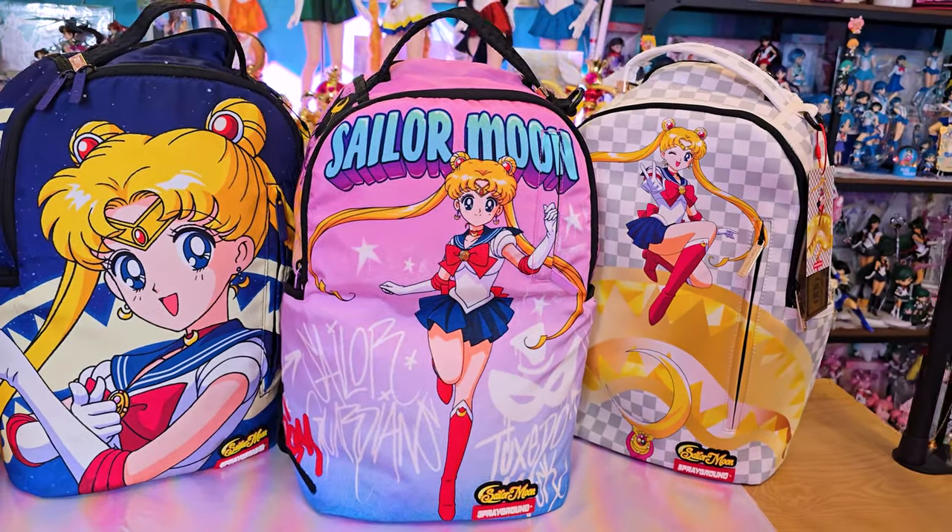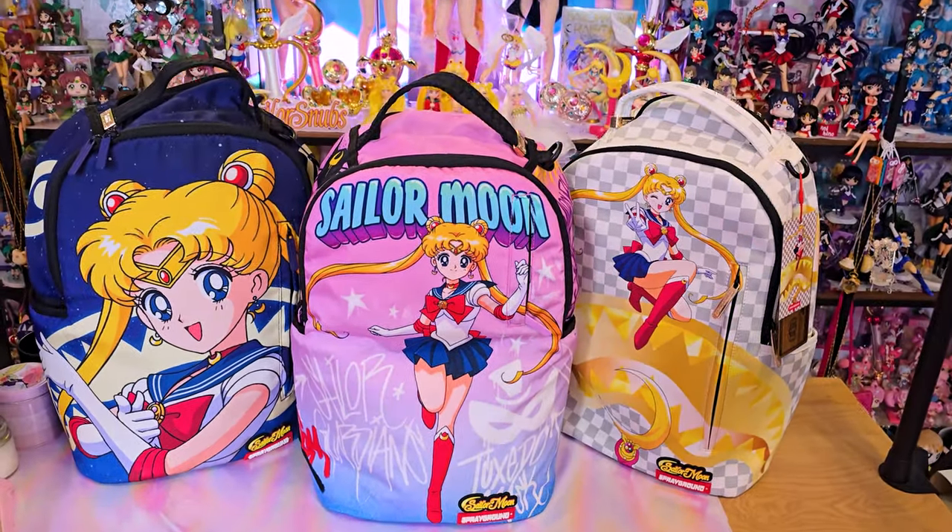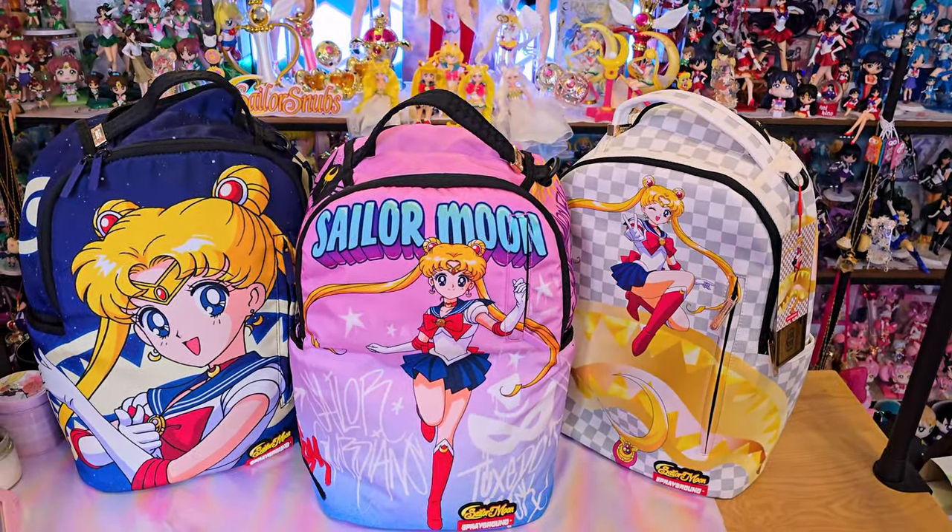Hey, what's up Sailor Guardians! Welcome back to my YouTube channel all about Sailor Moon merch, reviews, how-tos, and news.